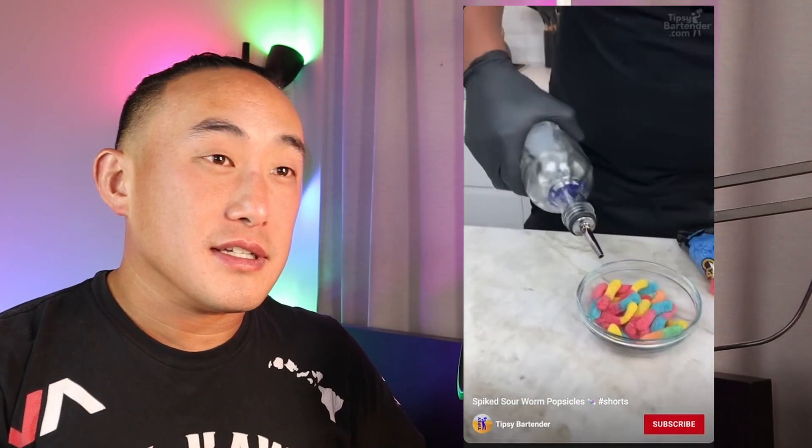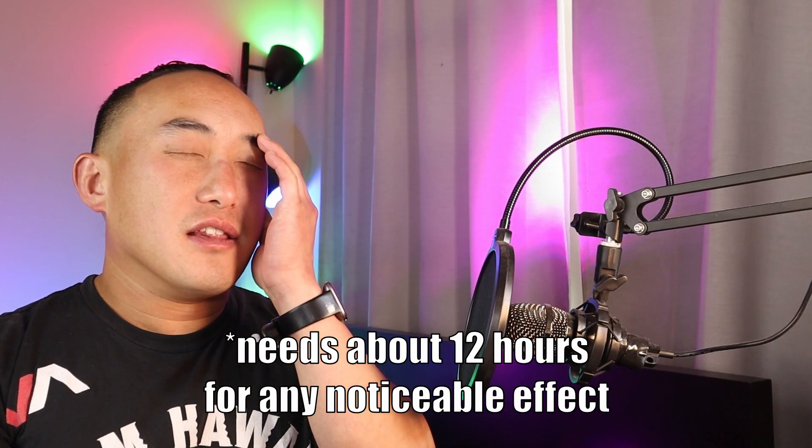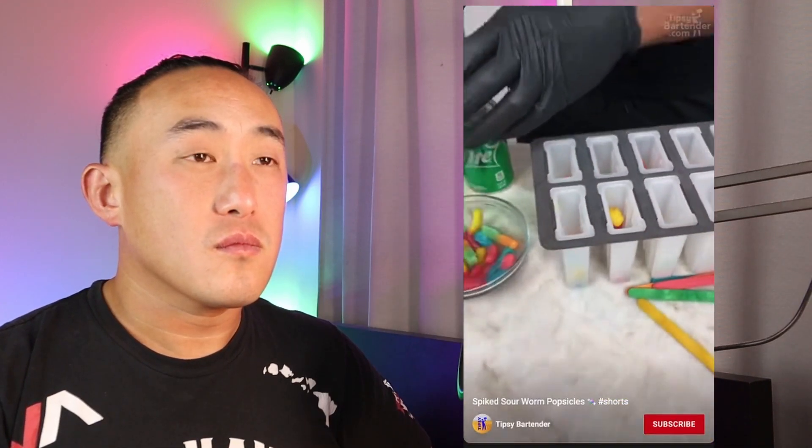He's got sour worms and he soaked them in vodka so they suck up a little bit of booze. That's not going to do much — it's not a lot of vodka going in. Now, don't tell me he's going to freeze a carbonated beverage. You cannot freeze carbonation — it'll escape and sometimes create a mess because it expands. If you don't believe me, try to freeze a can of soda and see what happens.